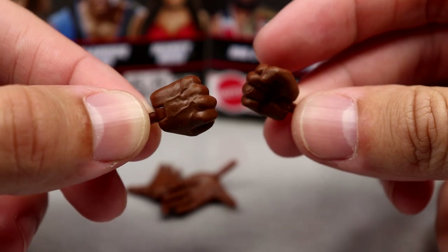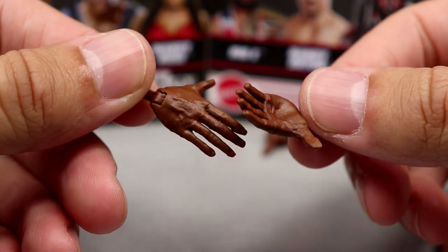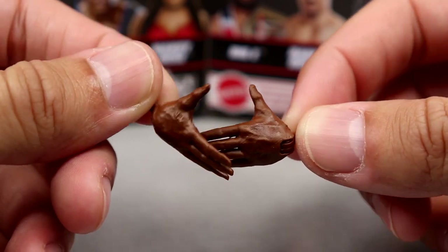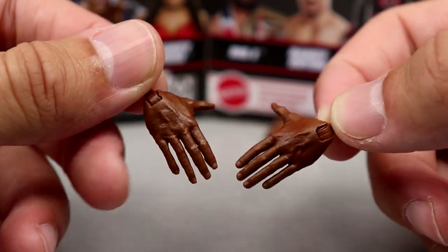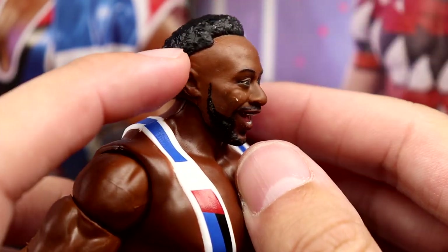The new championship looks awesome. Outside of that, we get interchangeable hands — mic holding hands, fisted hands, and the handshaking Kawhi Leonard/Ricochet entrance-style hands. Getting into Big E himself, I like this head sculpt a lot. I do believe this is a new head sculpt — not a repeat. The hair looks nice; I would have liked to see a fade on the sides.